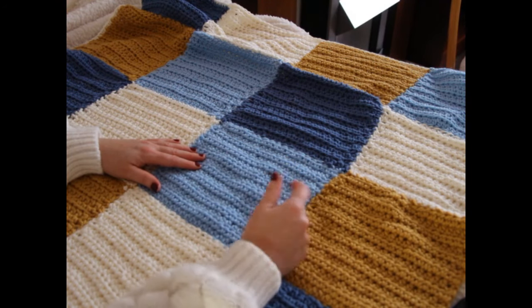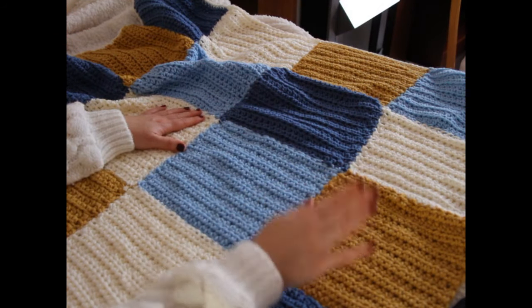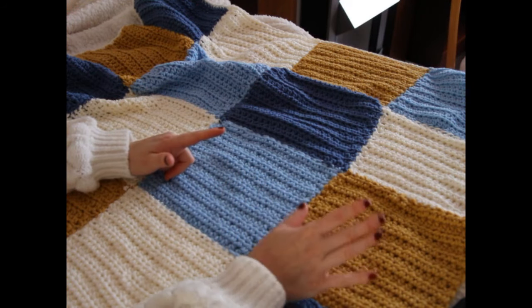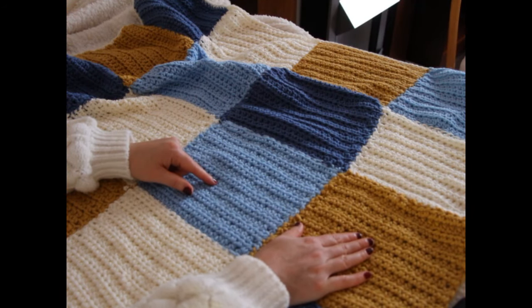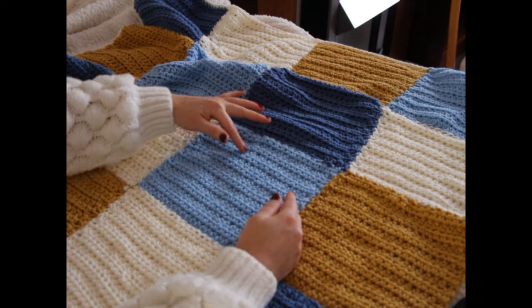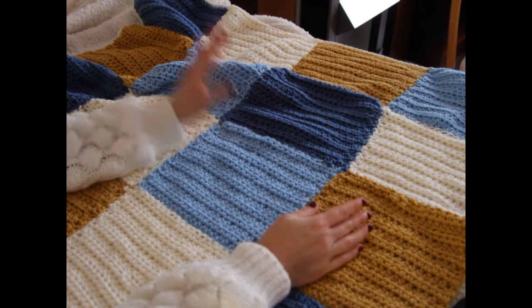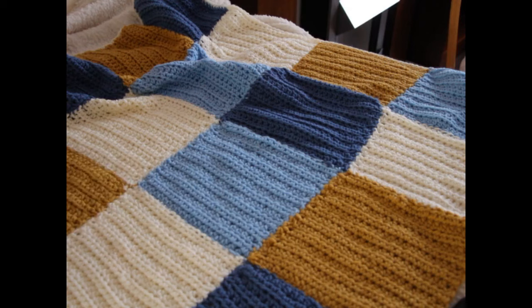I'm really happy about how it came out. I'll link everything down below with exactly which yarns I've used. I had a lot of skeins in my stash that I hadn't used — leftovers — and I bought two of these colors and already had the cream and mustard. However, you can use any chunky yarn you want.